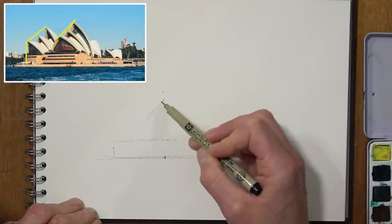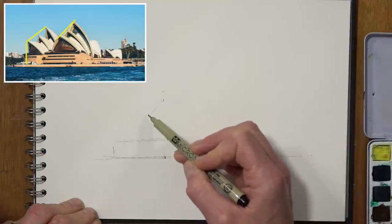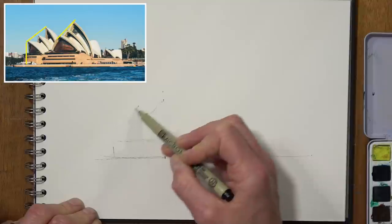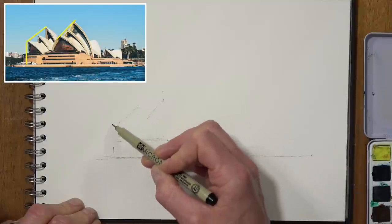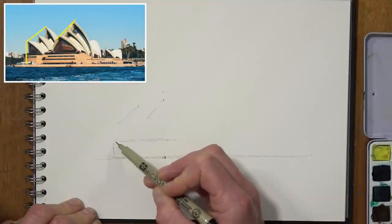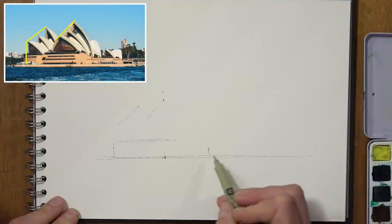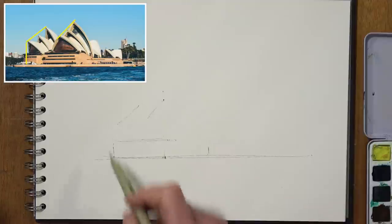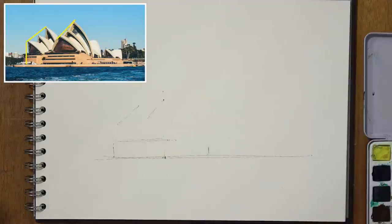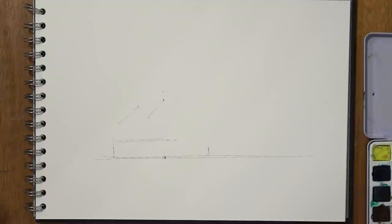Instead of drawing in any individual sails at this stage, I'm going to imagine drawing a line between the top sail and the point of the bottom sail, getting that angle. Then I can see that this group of three — what sort of angle do they make? It's a bit of a flatter angle, and they roughly come out to around about the edge of the bottom part of the building. So just with these three key points it's going to help me draw the overall structure with a reasonably accurate proportion — it doesn't need to be deadly accurate, but it won't be too far off.